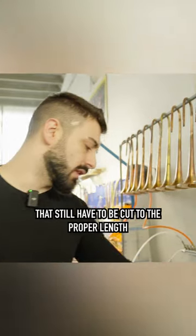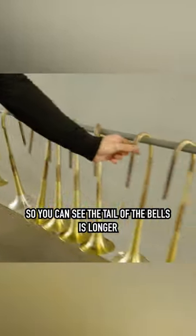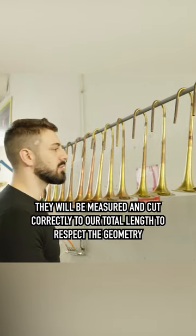These are all bells that still have to be cut to the proper length, so you can see the tail of the bells is longer. They will be measured and cut correctly to our total length to respect the geometry.